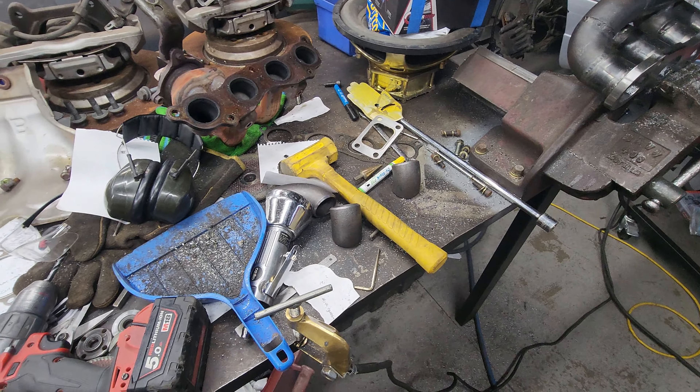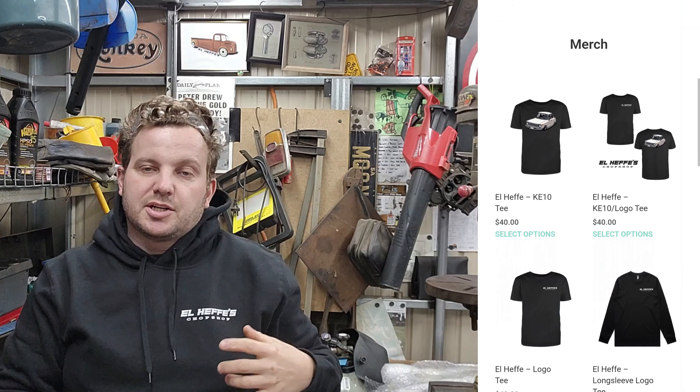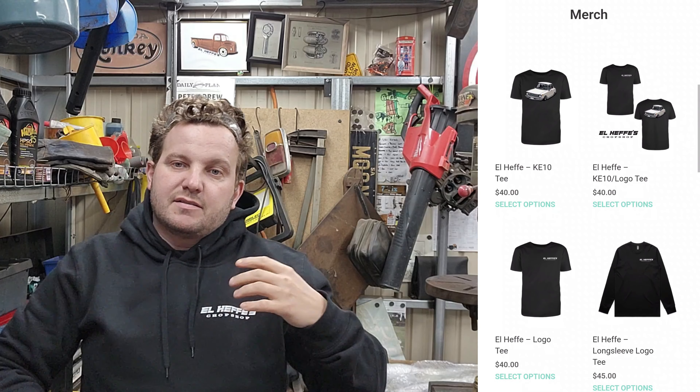I'd just like to interrupt this video to let you guys know the merch store is finally up and proper. We have air fresheners with the K10 on it, we have lanyards with the original El Heffes Chop Shop logo, we have hoodies, a few different Corolla shirts, and the basic t-shirt in long and short sleeve. If you're a sticker guy there's a bunch of different options, so head over to the merch store in the description and grab yourself something cool.